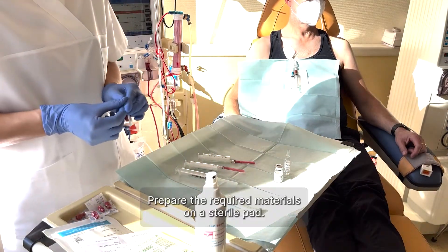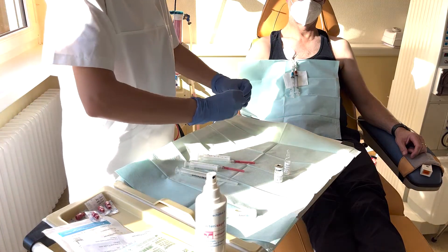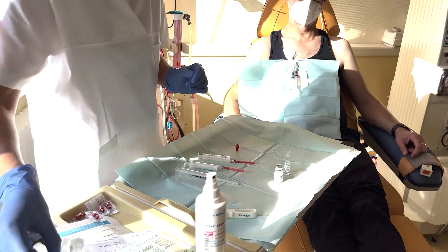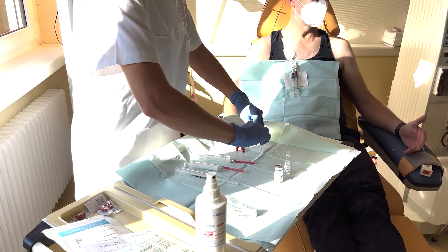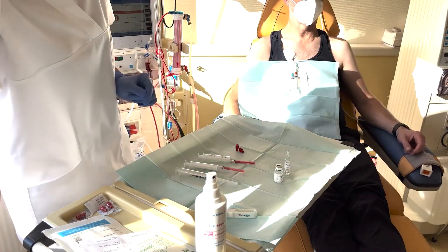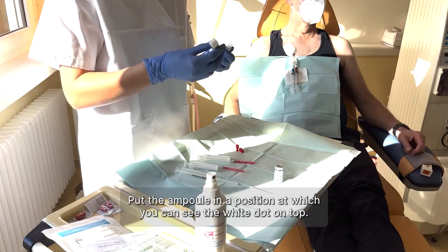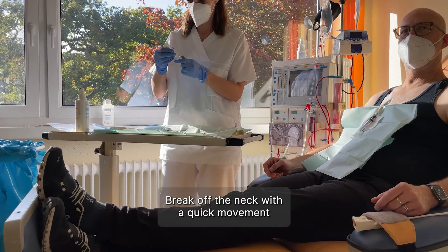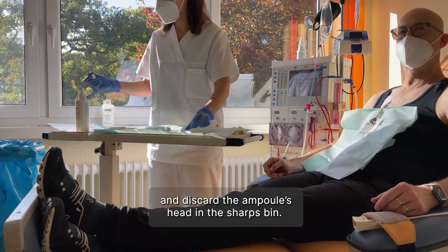Prepare the required materials on a sterile pad. Put the ampule in a position at which you can see the white dot on top. Break off the neck with a quick movement and discard the ampule's head in the sharps bin.